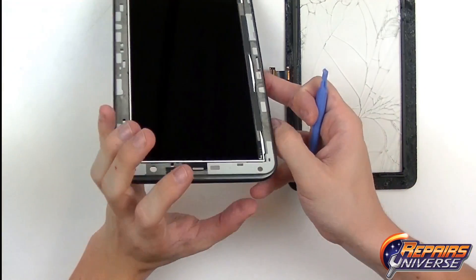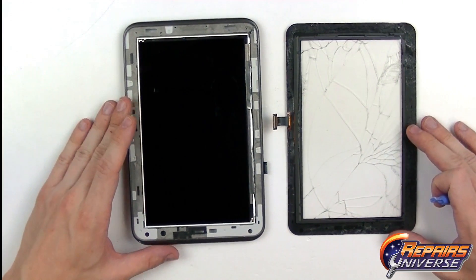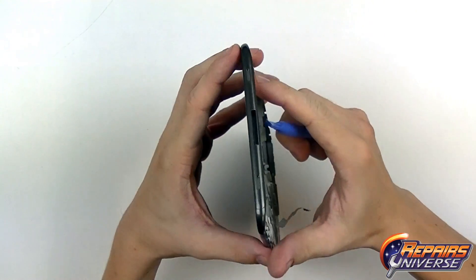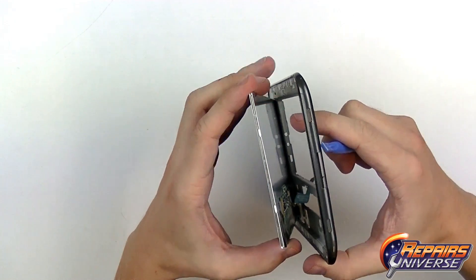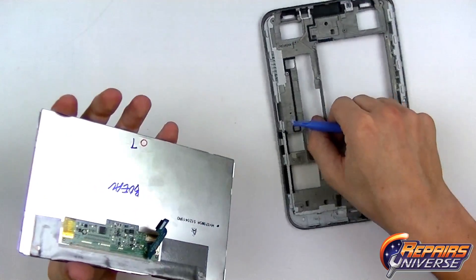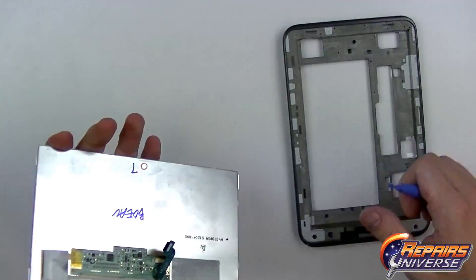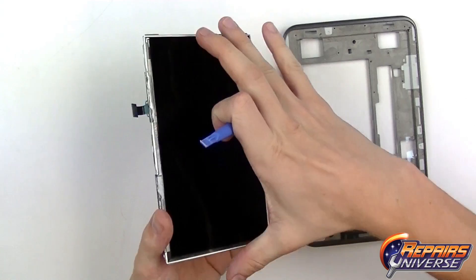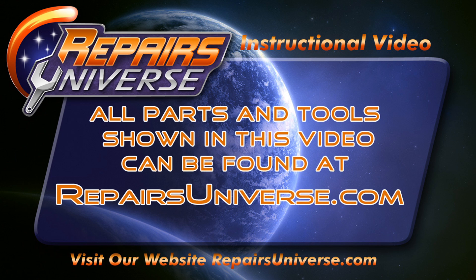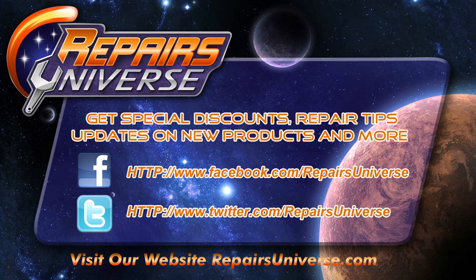To remove the LCD screen if you're doing an LCD screen repair, all you'll need to do is put a little bit of pressure on the back and pop it out, then just feed this cable through or release it — it's just a simple ZIF connector. Your Samsung Galaxy Tab 2 is now fully disassembled. All the parts and tools used in this video can be found at repairsuniverse.com. If you found this video useful, please be sure to like, comment, and subscribe on our YouTube channel, and check us out on Facebook and Twitter. Thank you for watching.